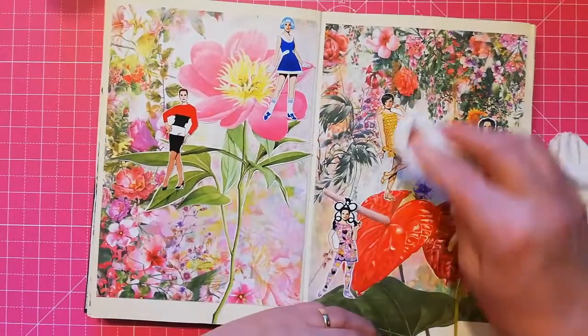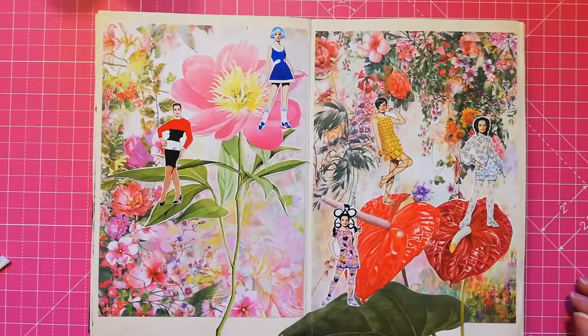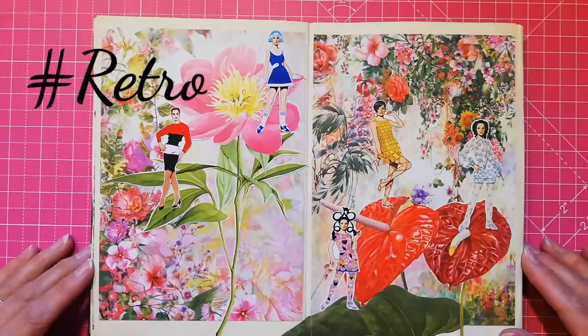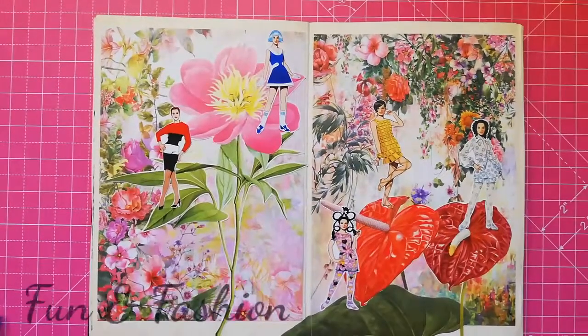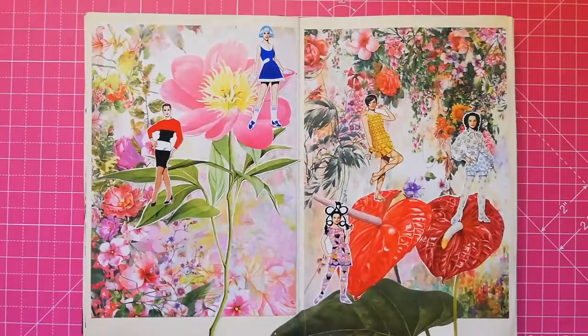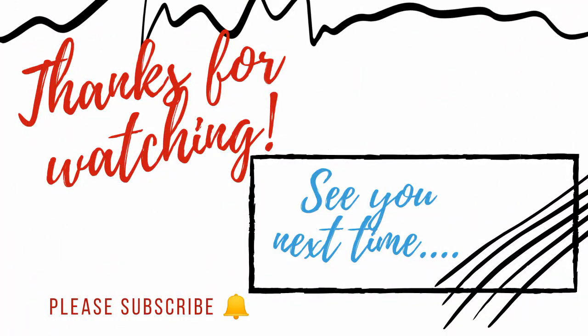There we are, that's them all down. Basically we're done - we are done! That's what I thought I would do for hashtag retro and the prompts are fun and fashion, and I thought this was quite fun and that's definitely fashion. I hope you enjoyed watching. Makes a change to do a short one for me, doesn't it - usually they're really long. I hope to see you again next time. Bye for now!